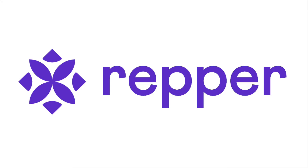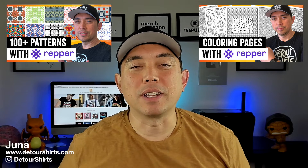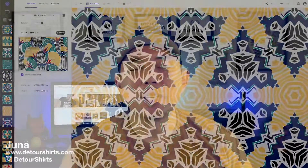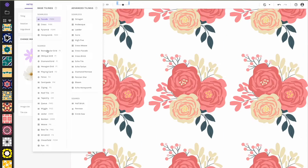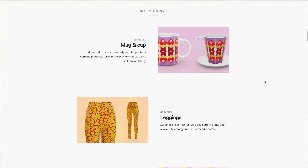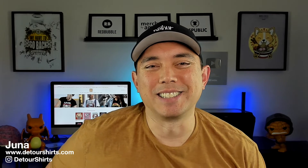In this video I wanted to talk more about the Repper app — I've done two videos already and they're really popular. Repper is a cool app that can create patterns. In this video I'm going to talk about how you can do flower patterns; the other ones I did were geometric patterns. Flower patterns do really well on different products, and since it's Q4 I'm going to show you a lot of different products you can use these patterns on, as well as a sale they're having for Black Friday this whole week.